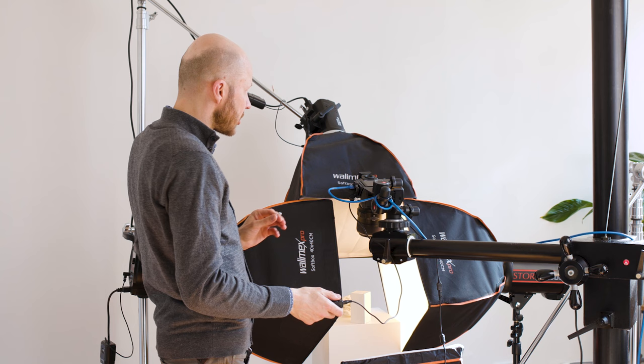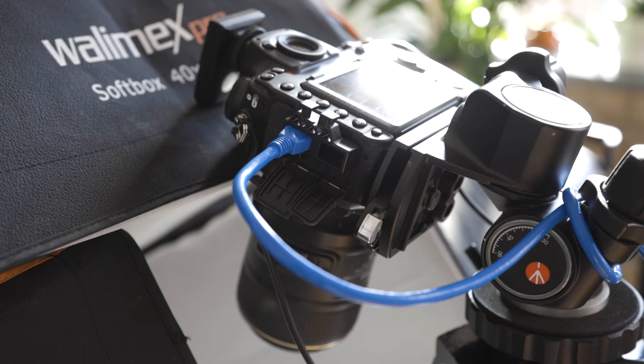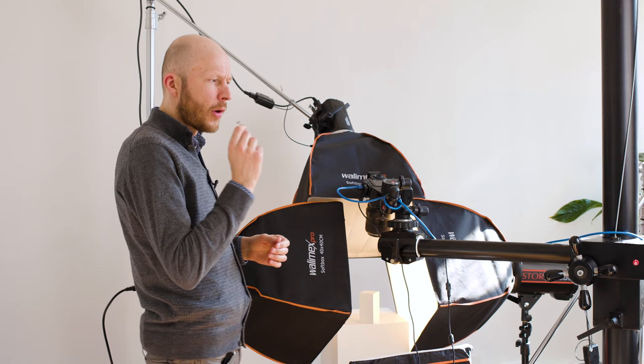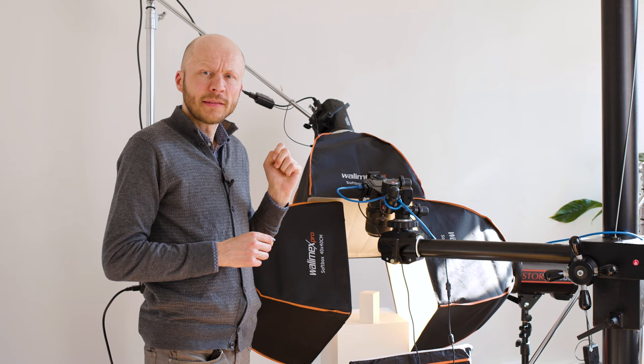If you focus stack I would definitely recommend using a shutter release cable. When it comes to shooting, one important thing is to get the settings right. For jewelry photography I usually focus stack and use a large depth of field — my normal f-stop is about f/16 to f/18 depending on what I'm shooting, but in this case I will be using f/16. That gives me quite a large depth of field and I'll be taking about 10 to 12 images per ring.